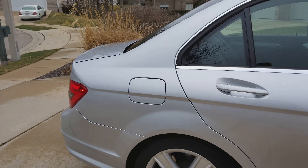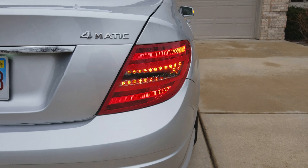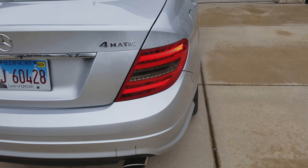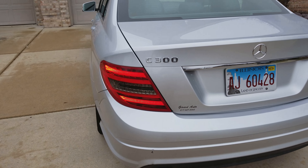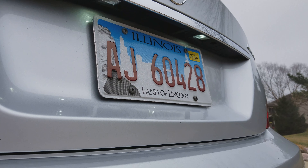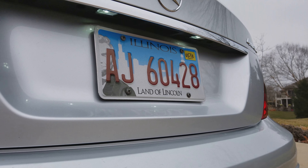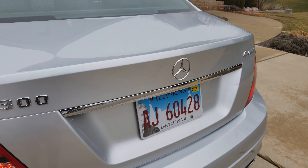On the back you've got the facelifted version of the LED taillights. They don't actually flicker in real life — that's just the frame rate of the video. It also has LED lights for the license plate, and again those aren't flickering in real life, just the way the video looks.